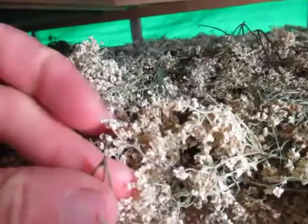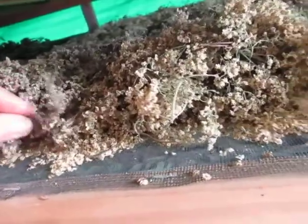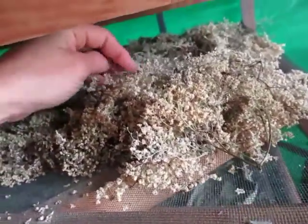Now underneath we've got a tray with elderflowers. The flowers themselves are dry, but it's usually the little stem where they attach to — and that snaps. So I'll go through and check some of these, and they look pretty good.